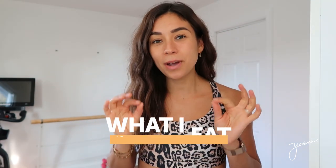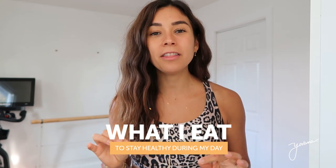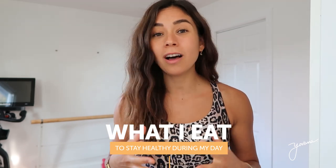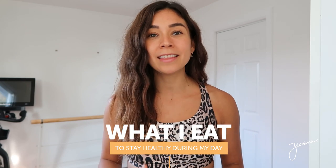Hello everyone, I'm so happy to be here in another video. Today I will show you everything that I eat in a day with healthy, delicious, easy recipes. If you overate over the holiday season and you want to lose weight, then this video will help you so much.